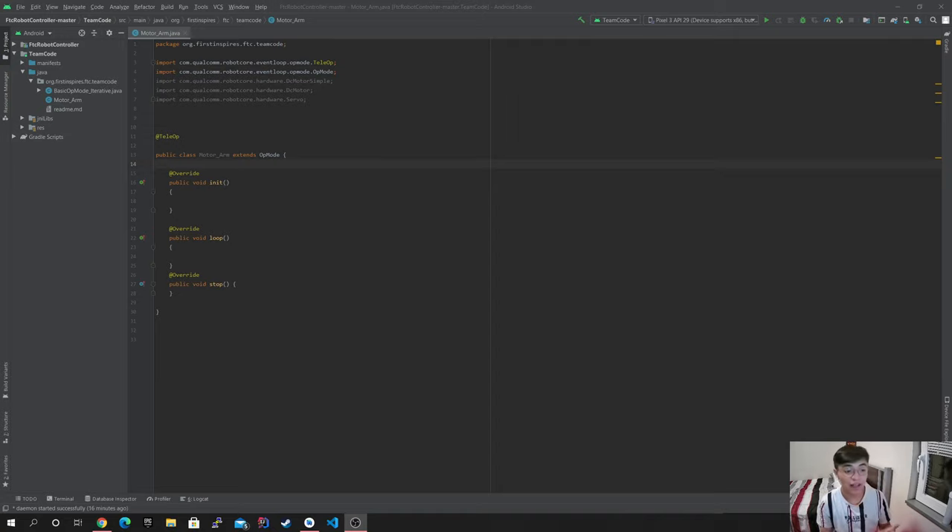So today what I'm going to be teaching you guys is how to move the robot side to side. This is very crucial for competitions because you want to be able to move side to side instead of having to reposition every single time. It just makes it way easier. So let's get into it.